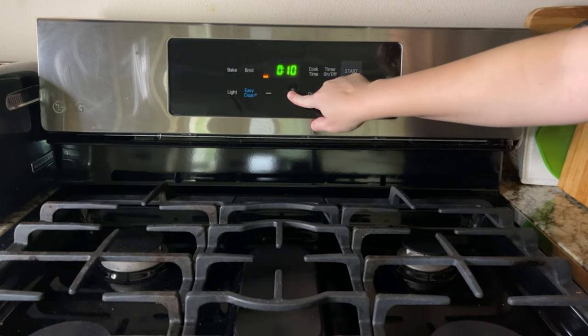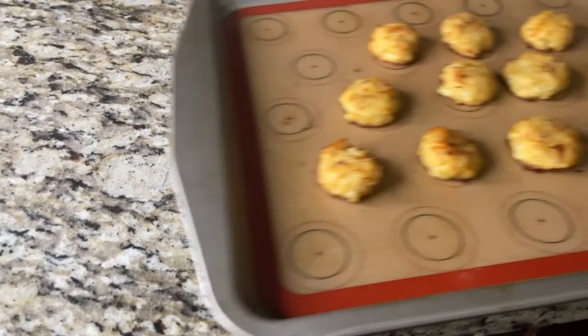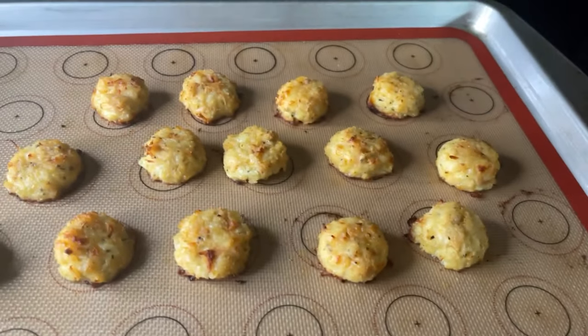Bake for about 20 minutes at 400 degrees Fahrenheit. About halfway through, after 10 minutes, flip them over because we want both sides crispy. Bake for 10 minutes, flip, then bake an additional 10 minutes — both at 400 degrees Fahrenheit. This makes about 10 nuggets and it's about one net carb per nugget.